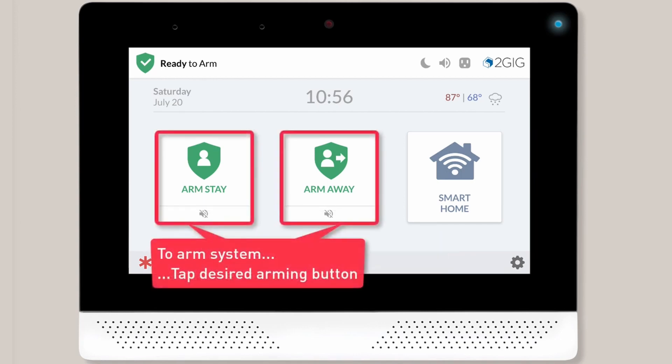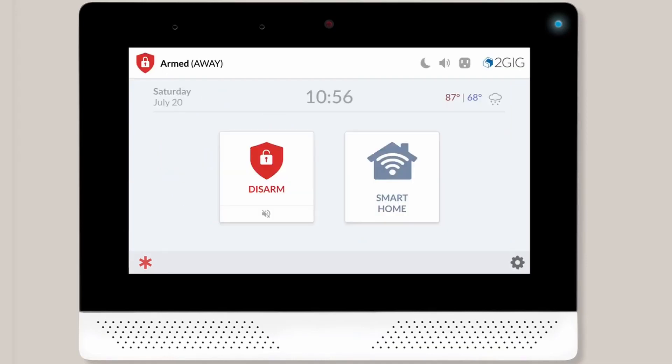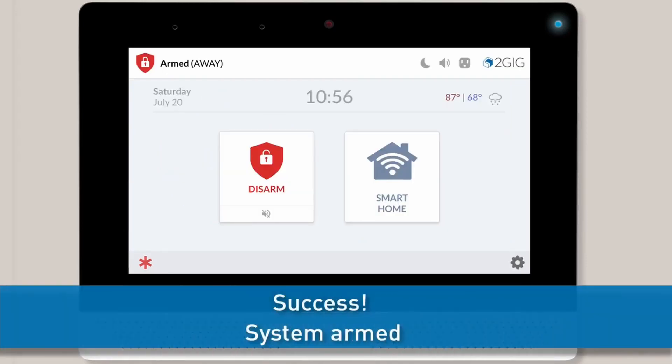To arm your system, press the appropriate arming button. The screen will then show an Exit Delay Countdown. If you're arming in Away mode, exit the premise now. Once the countdown finishes, your Edge Security System will be armed.